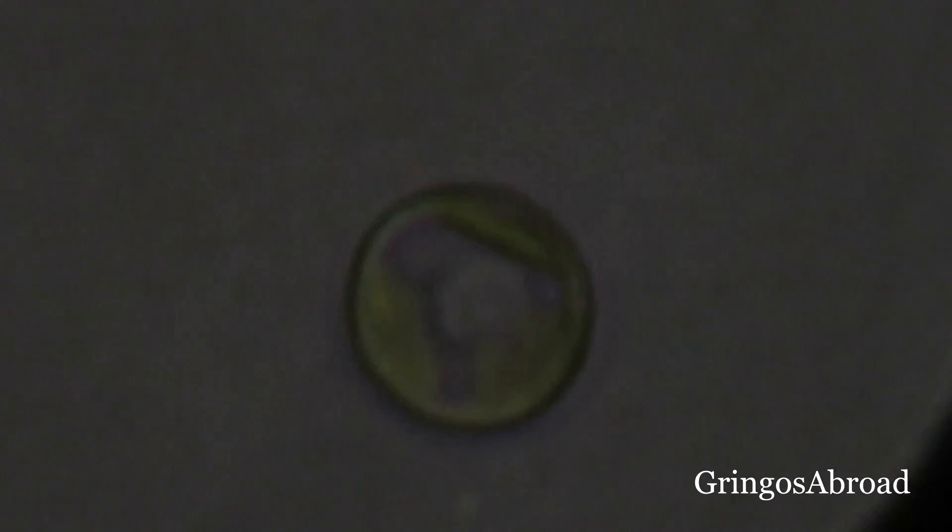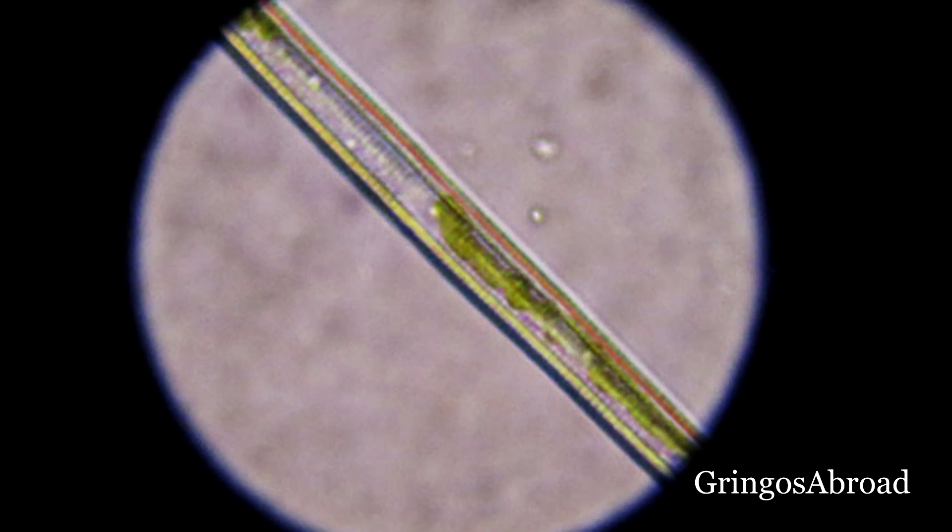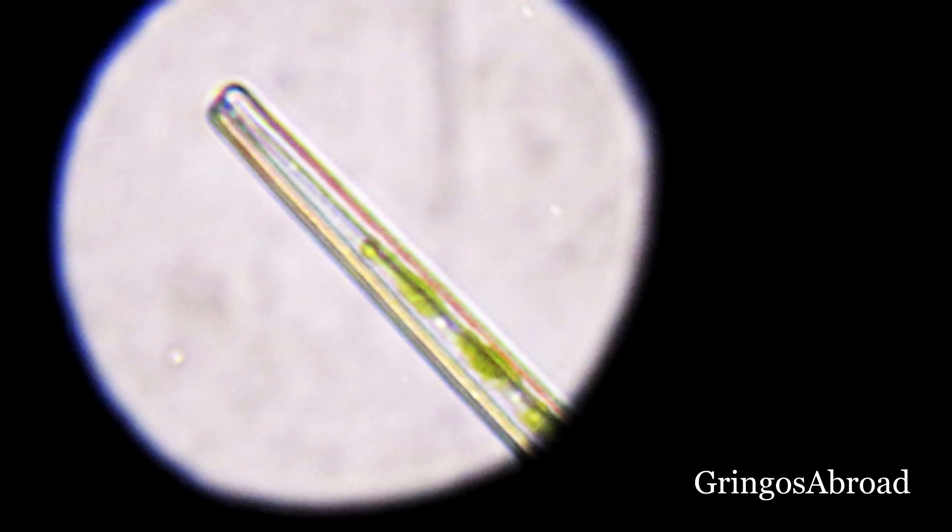So we just did the test on the tap water and on the water from the river. The tap water from Cuenca came out okay — just tiny bits of bacteria but nothing to worry about. The river water was full of everything. My friend said it looked like a zoo, full of different species of amoebas, eggs of different critters, and bacteria.